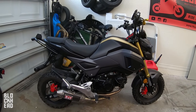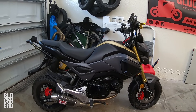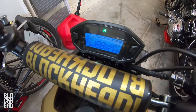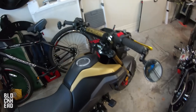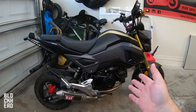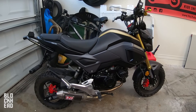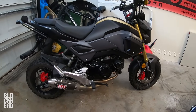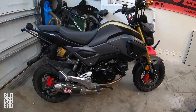Oil change on the Honda Grom — this is a 2018, it has about 992 miles on it, so pretty much a thousand miles. It is recommended for the first service to change the oil and perform the complete service at 500 miles, so I've gone a little bit over that. But it's a Honda Grom — it's a Honda engine, a little 125cc — I procrastinated a bit but it's about time.